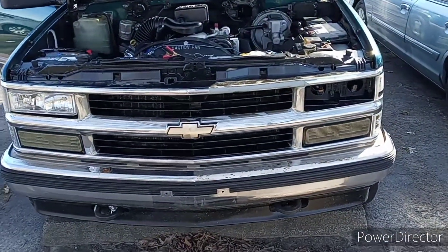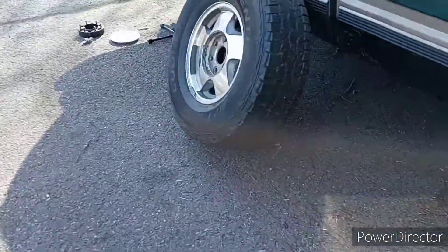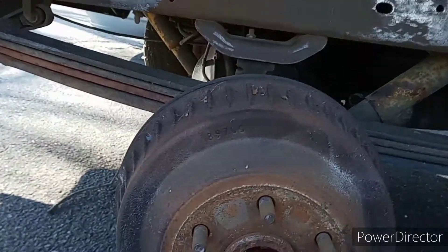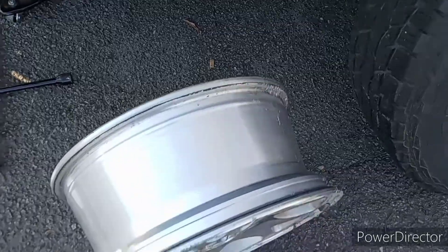What's up guys, welcome back to the channel. We are working on a truck yet again — got the wheel off, got the wheel spacer off. The main reason we have the wheel off is because we got some new wheels!